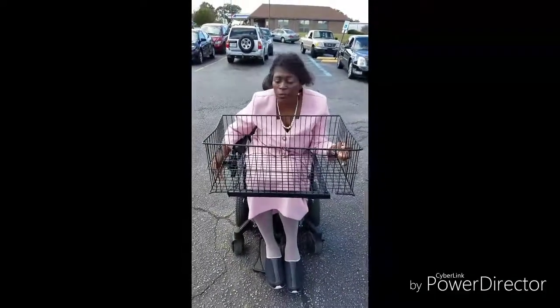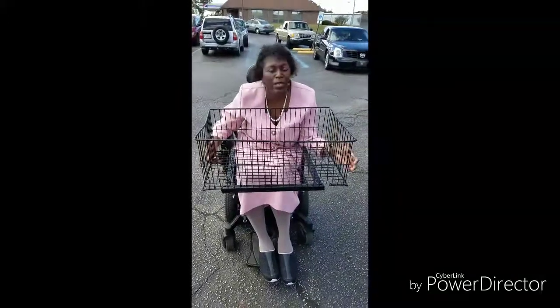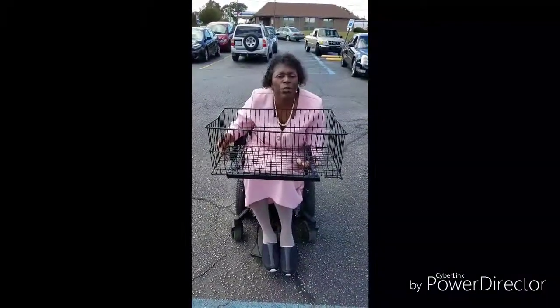So now we're disassembling our shopping basket for a power chair. Usually my husband Teddy Makins does this, but you can also do it by yourself. That's the goal of having the shopping basket for a power chair — to get total independence.